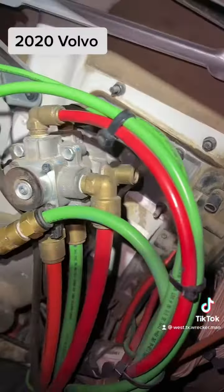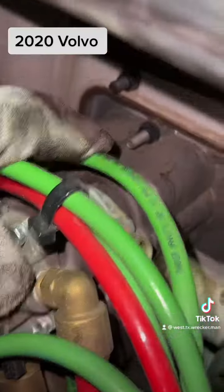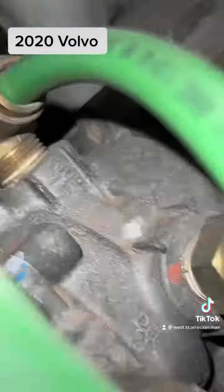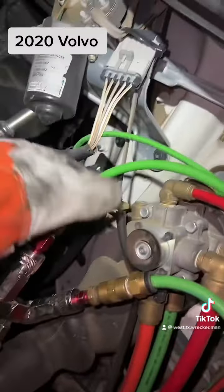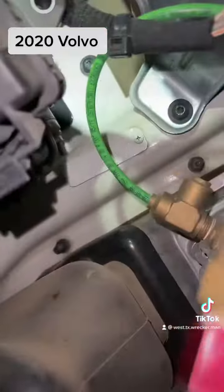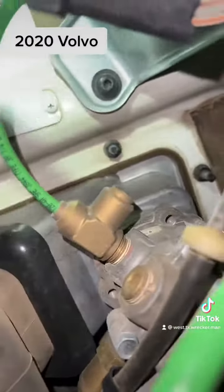So today we're looking at a 2020 Volvo. Take a look right here — you'll notice it says 'deliver.' Don't get confused; this is also a 3/8 line. But if you look down here, it says 'supply.' Here's your half-inch, which comes off this side of the valve back here — this is for your trailer brakes. Here's your 3/8 that comes off that valve right there, and if you look back there, it does say 'deliver' — it's kind of hard to see from my angle, but it is deliver.